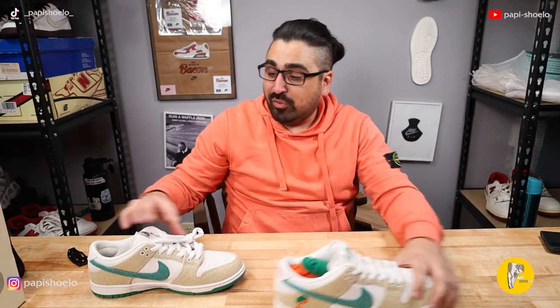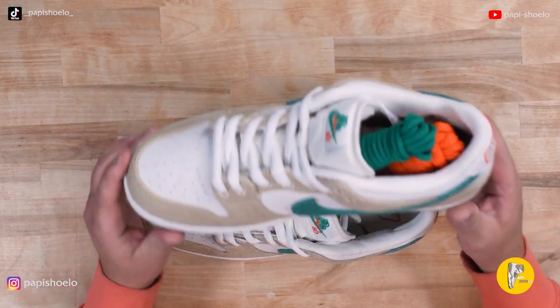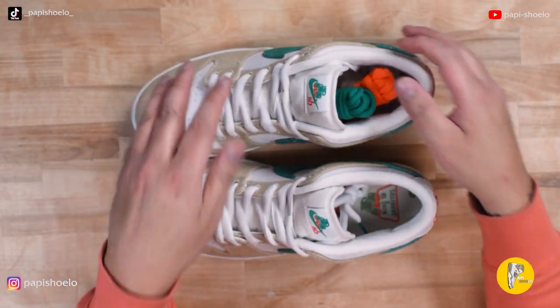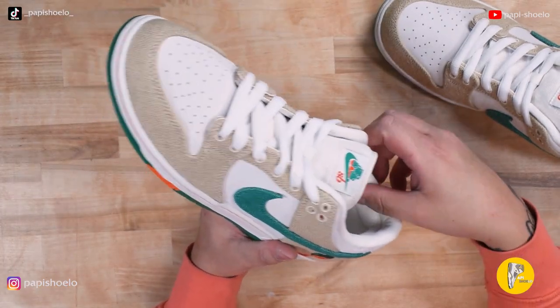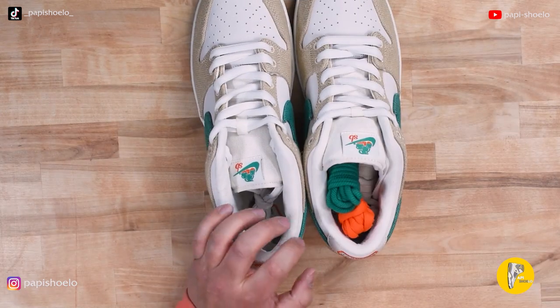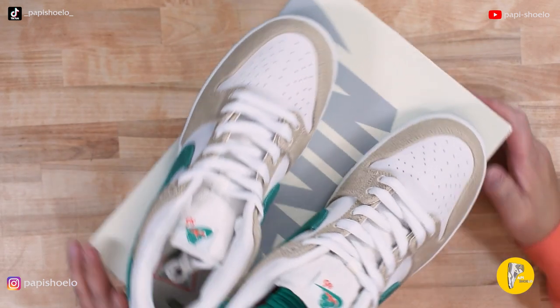I am really excited about this shoe. I wish this pair was my size in SBs, which is ten and a half — this is a half size too big. If any of you have an early pair in a ten and a half, let's swap — hit me up on Tradeblock, look me up as Papi Shulo. Also find me on TikTok, Instagram, and YouTube as Papi Shulo. The sock liner has a nice soft suede on the inside. Anyway, that's it guys — hope you enjoyed it, like and subscribe, and we'll see you on the next one.